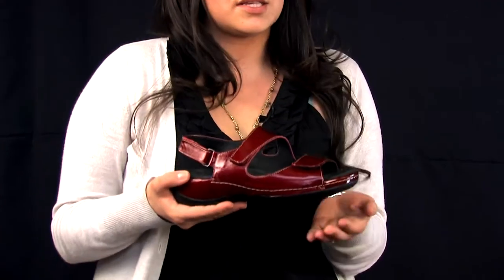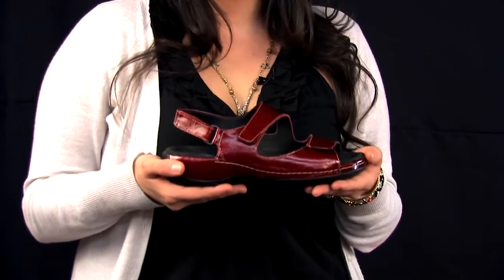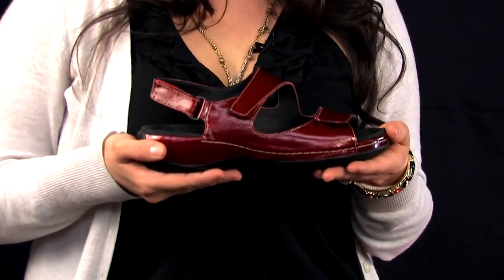Hi, I'm Jessica. I'm with Wolkie. I'm here to tell you a little bit about the Liana from the Ultralight series. The Liana is just that — Wolkie's ultralight sandal.